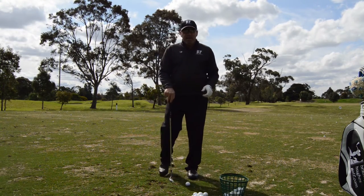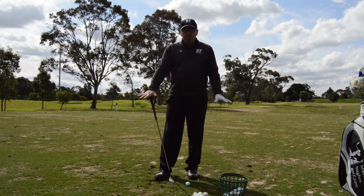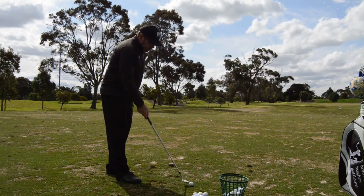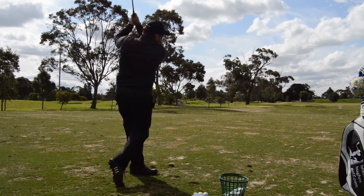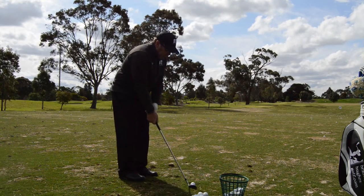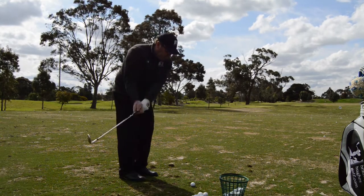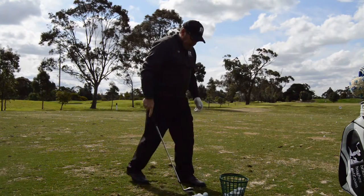Visually, everything changes based on my alignment and the width of my right foot. But what I really want to do is have that ball — if I want to hit a full shot, the club, left arm, and shaft all want to line up there. If I want to hit a shorter shot, I'm still in position, just a little bit more ahead of the ball, creating my little downward hit through my setup.